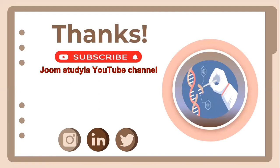That's all for today's presentation. Please don't forget to subscribe to the Jump Study Logite channel. Thank you very much for your cooperation and support. Hope to see you in the next presentation, and wish you all the best in your studies.